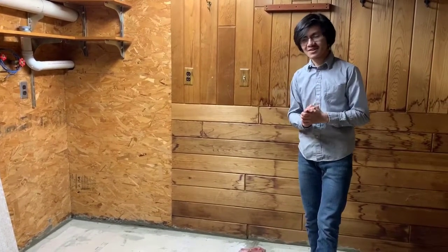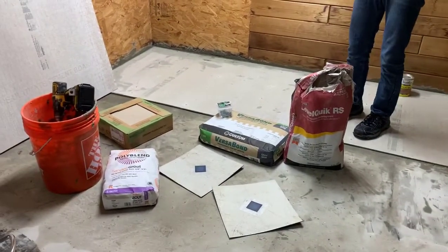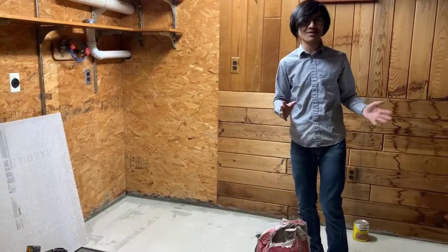So first off, let me start off with the context. As you can see here, it looks like we're laying tile. That's exactly what this video, or rather, this series of videos, is going to be about.